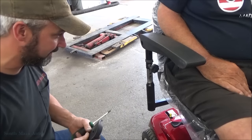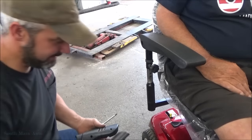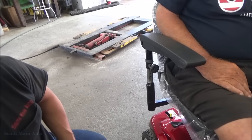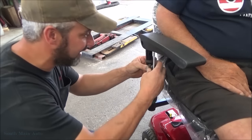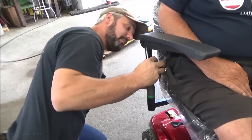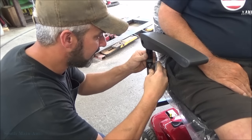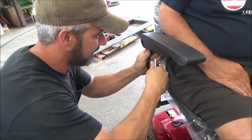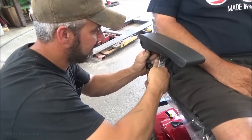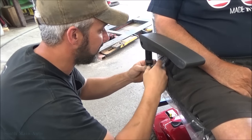Okay, so we got both covers off here, Vinny. Let's see — can't be any harder than working on a Dodge, right? So yeah, it's just got to be all stripped out in there.